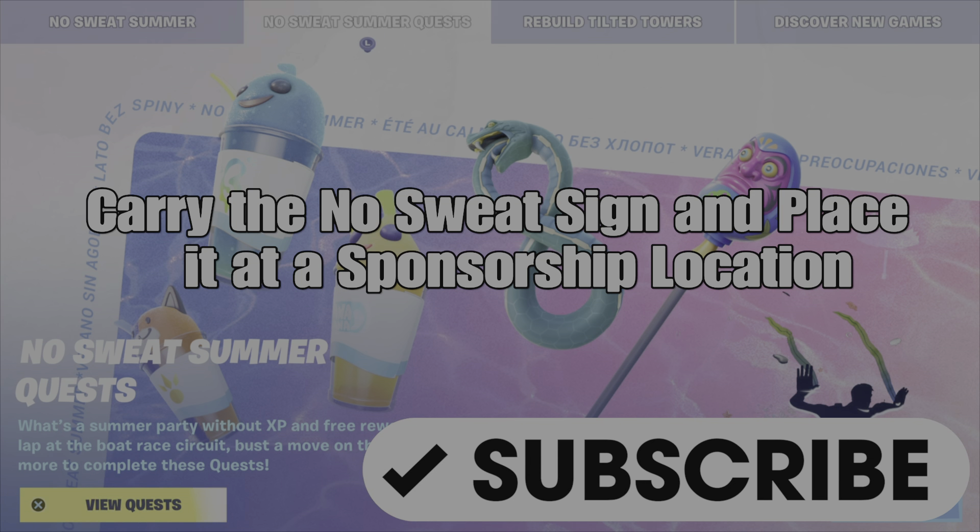What's up gamers, GamerDot here. This is a guide to help you complete the No Sweat Summer Quest, carry the No Sweat sign, and place it at a sponsorship location.